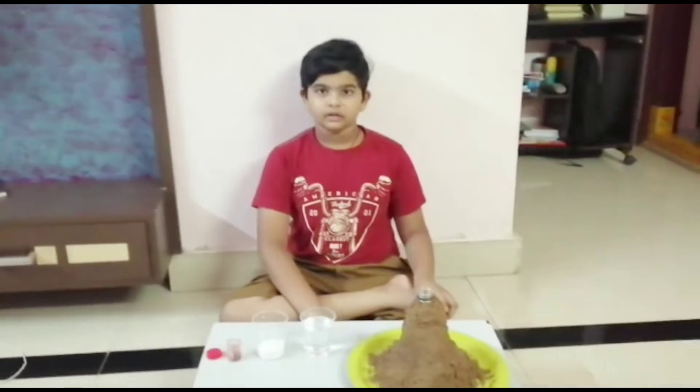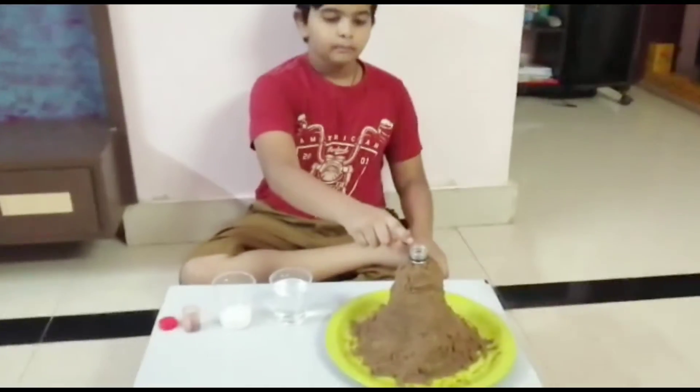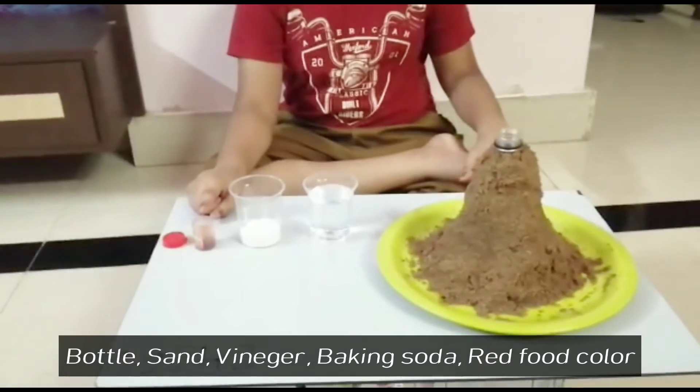My name is Cheshwant. I am going to do a volcano experiment. The ingredients are: bottle, sand, vinegar, baking soda, and red food coloring.